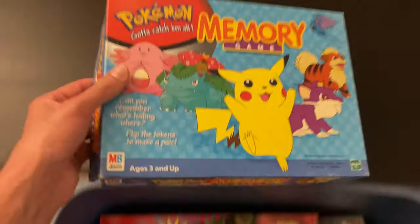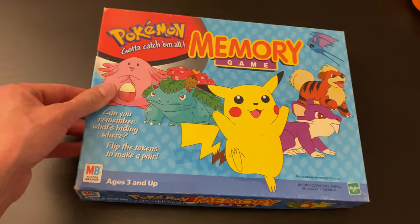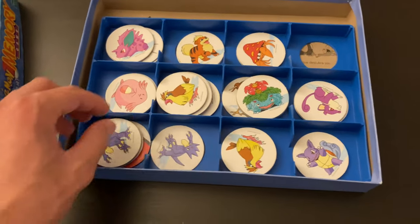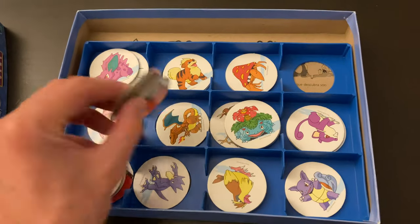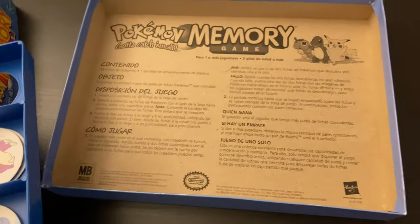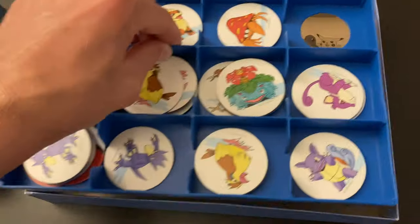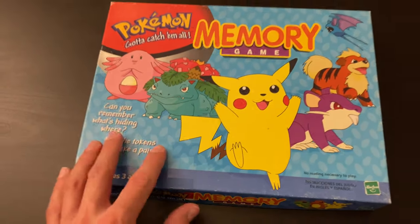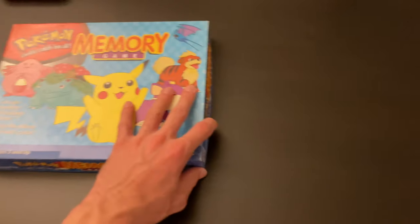I've got a 'Catch 'em All' memory game. Let's see what's in here — flip tokens. There are little tokens in here, but these are not the same tokens as the other ones. This looks very basic. I don't remember playing this. It's actually kind of an ironic concern — it's a memory game, I suppose.